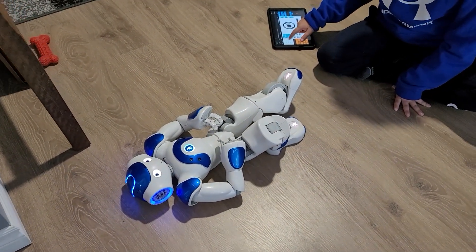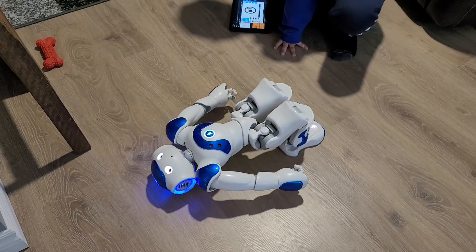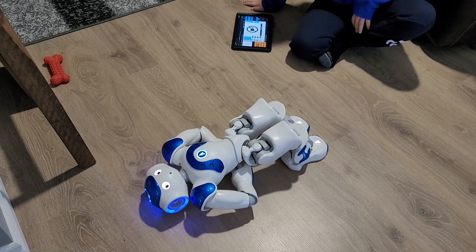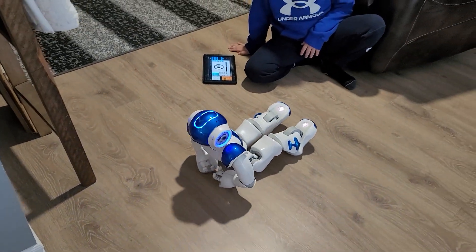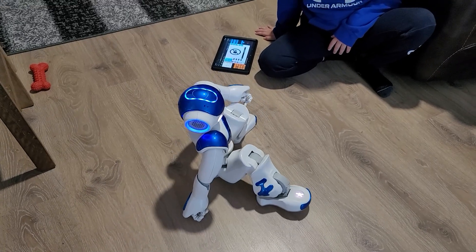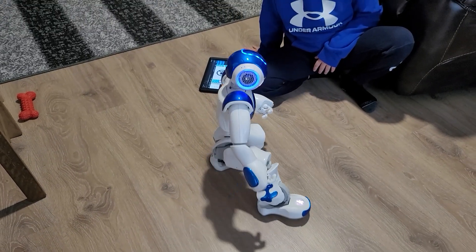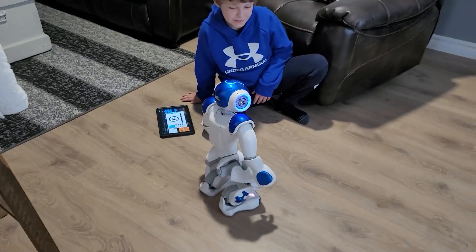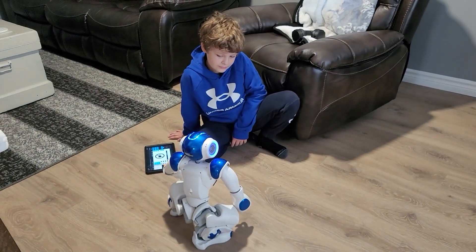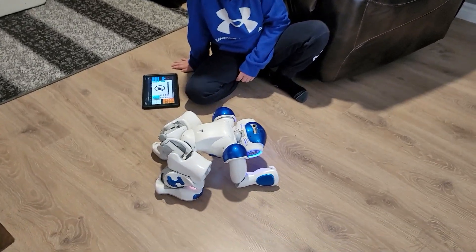He got his knee up. Now he's gonna go from his back to his front. We've had this guy for a while — a long time — and I'm still amazed by the things it can do. It's just a robot, but it's incredible.